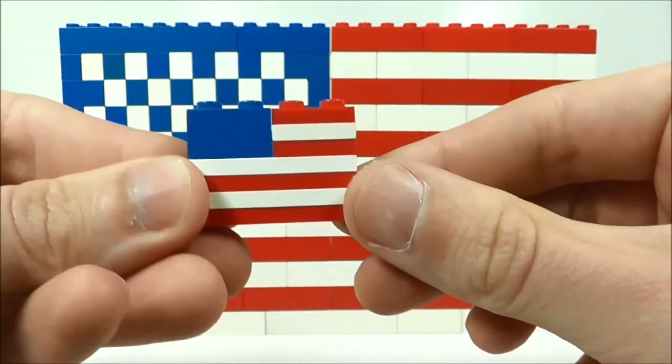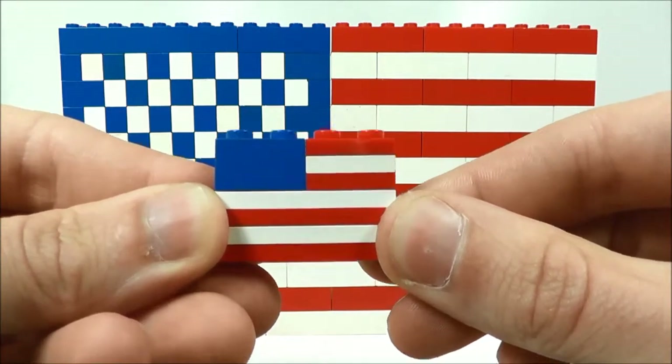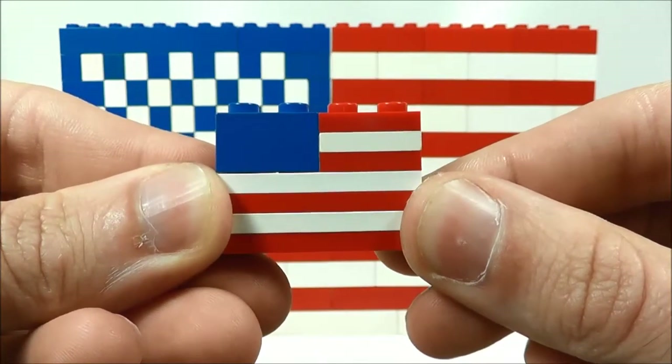And as a bonus for you, here is a micro scale United States flag. It uses the same principles as the flag behind it, but just eight pieces. Very easy to build and it makes a nice little display piece.